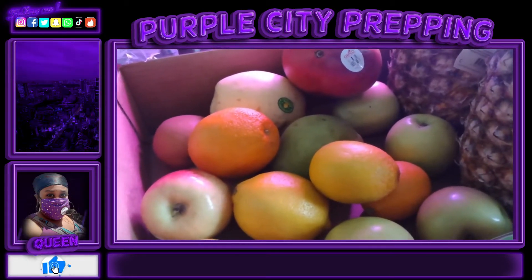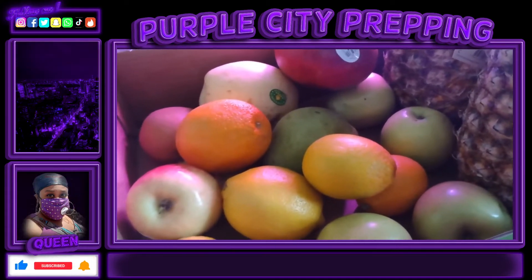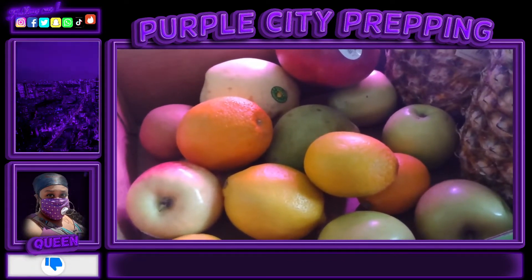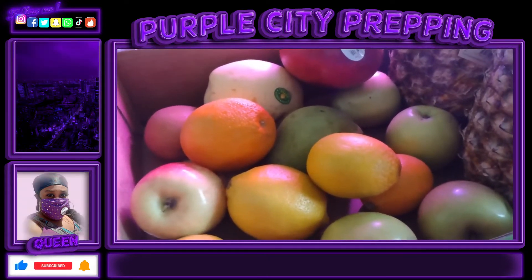You can grow all these in containers. I'm going to get some five or six gallon containers, especially for my trees, because they will hold up better in containers than in the grow bags I used last summer and last fall.